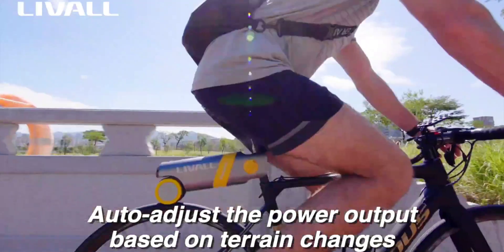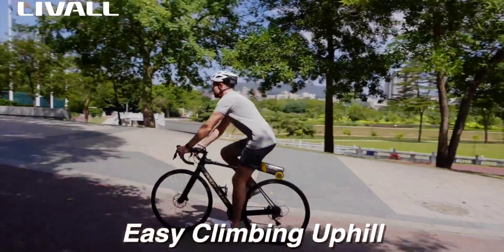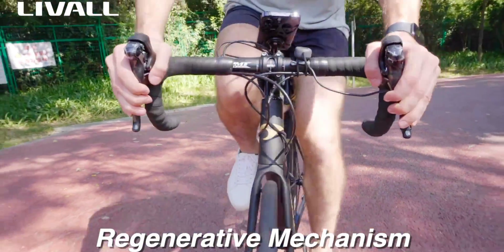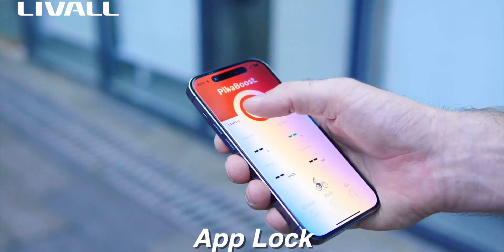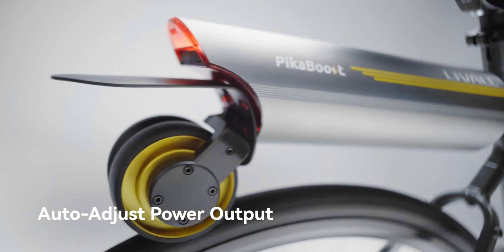E-bikes are still an investment despite continuously decreasing prices. Conversion kits are a cheaper alternative — a sort of best-of-both-worlds kind of thing — offering ease of use and a more compact form factor. But they're not exactly as safe as buying a bike from a certified, reputable OEM, and it's tricky to find the right match. The PicaBoost 2 aims to solve all these problems. It's a conversion kit that comes with integrated safety features and patented tech, from a reputable maker, with compatibility with most bicycles, including MTBs, city bikes, and hybrids.